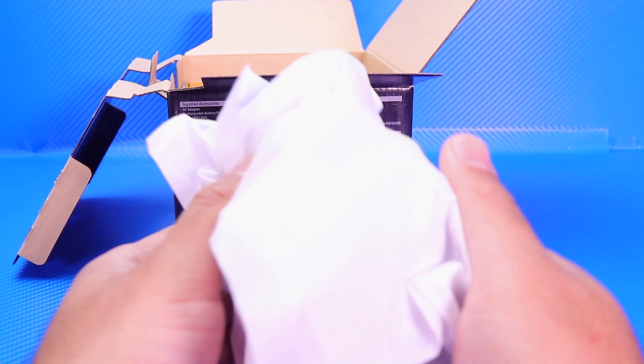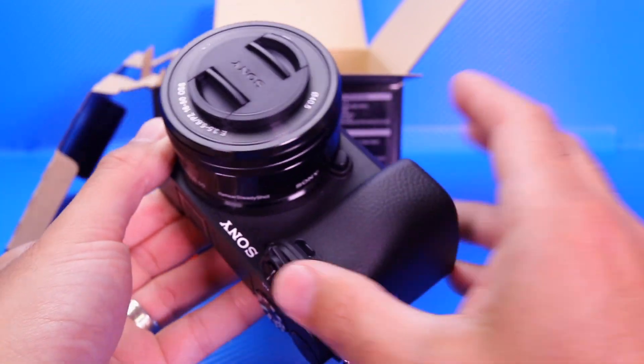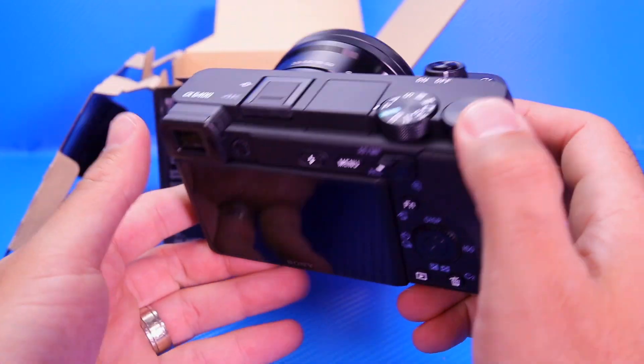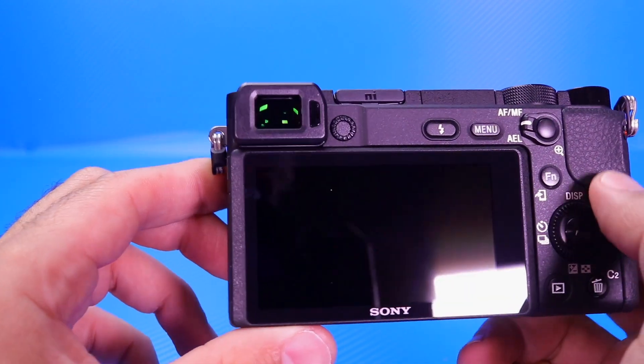Last but not least, we have got the camera itself. It feels very nice and heavy, and quality-wise, which is what I like — I like that weighty feel to cameras. We'll move the box aside, there's nothing else left in the box, and let's have a closer look at the camera itself.